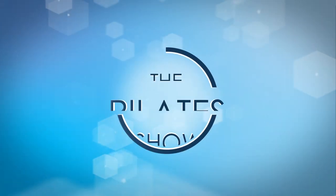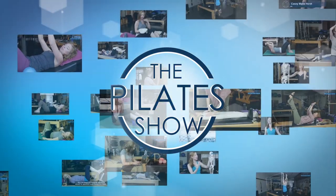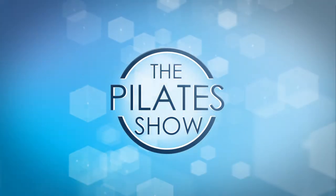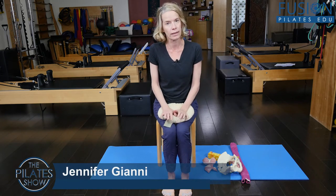Welcome to the Pilates show, where we explore Pilates tips and techniques to help deepen the skill level of the movement educator while having fun. I'm your host Jennifer Gianni, and today we are talking about postnatal pelvic floor.